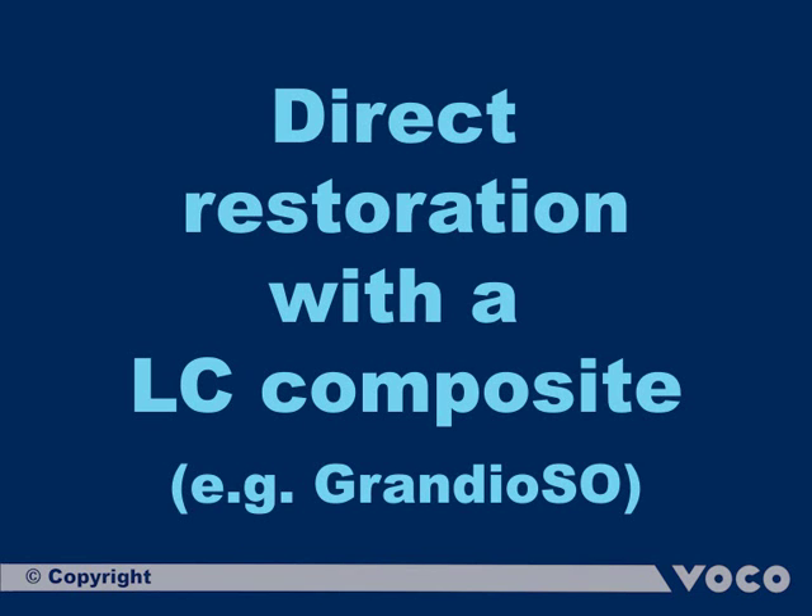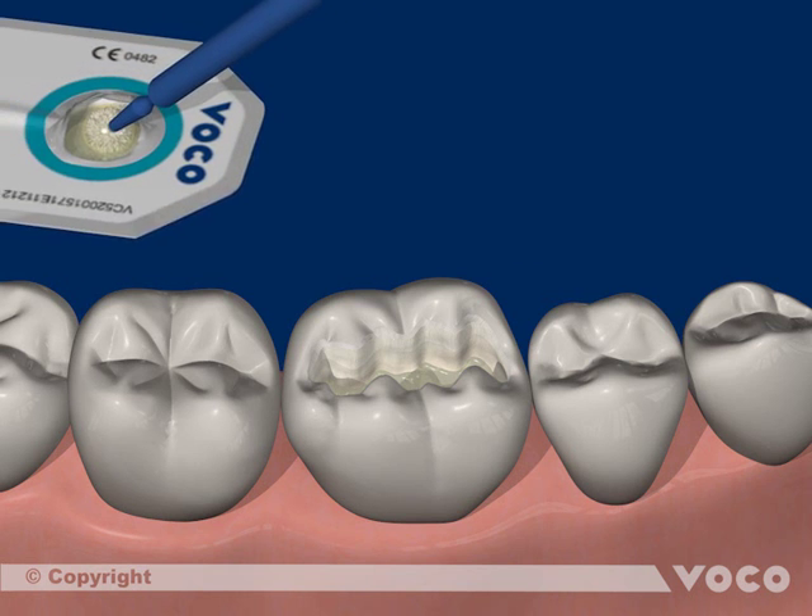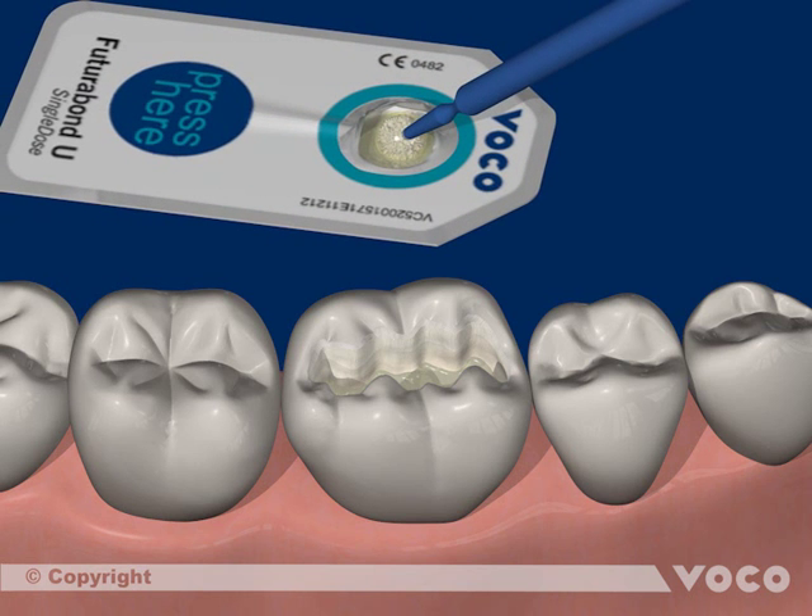Direct restoration with a light curing composite. The following sequence shows a direct restoration of a class 1 cavity with a combination of Futura Bond U and light curing composite.